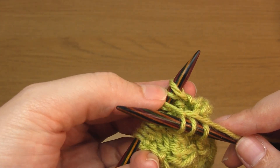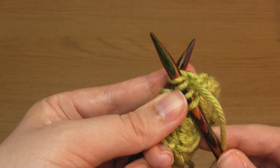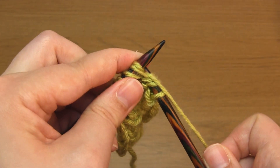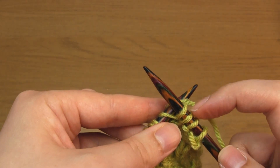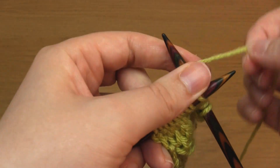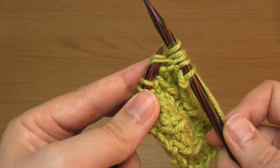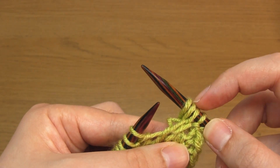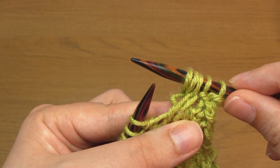Then do the same with the second stitch: take the right-hand needle up into the front of it and over the first stitch, then do the usual steps of a knit stitch, making sure to only bring one yarn strand to the front, but don't slip this stitch off the needle. Then knit as you normally would into the first stitch, and when you slip this stitch off the needle you slip the second and third stitches off as well. That's the cable stitch completed — the resulting cable leans to the right. What you've done is brought the third stitch over in front of the two stitches before it, and it's now the first stitch of the three.